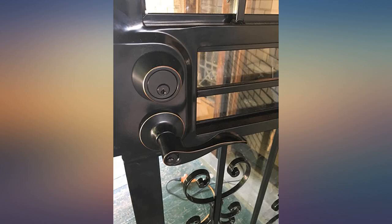I ordered the dummy handles for my pantry and absolutely love them. They are beautiful and very sturdy. Excellent quality. I highly recommend.